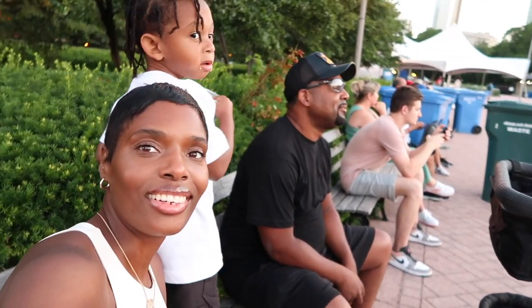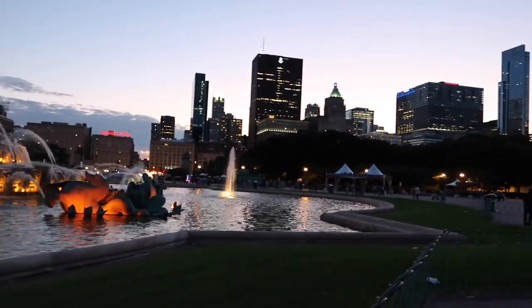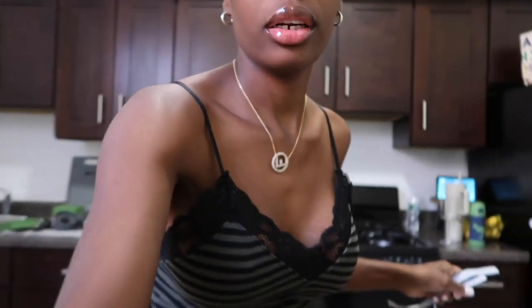Good morning everybody. Today is Monday. Yesterday was a fun family day out — we had Sunday Funday. Me and Sean and little Sean went to see the fountain downtown. We got something to eat and it was a nice day hanging out with the family. Let me just put you guys over here so you can see better.